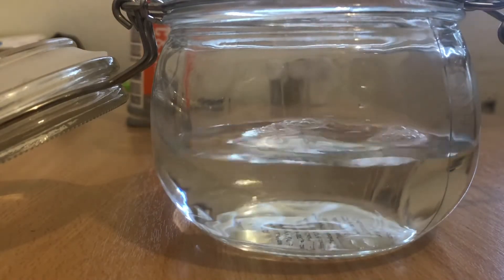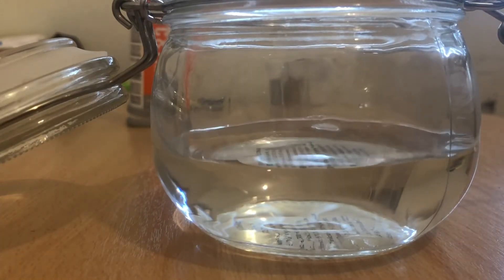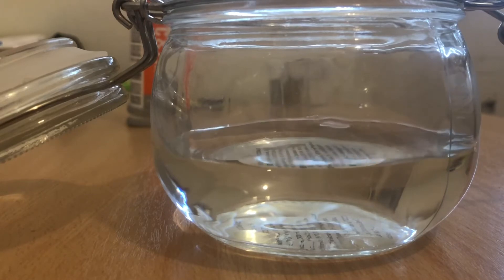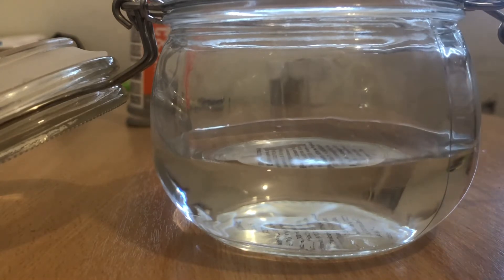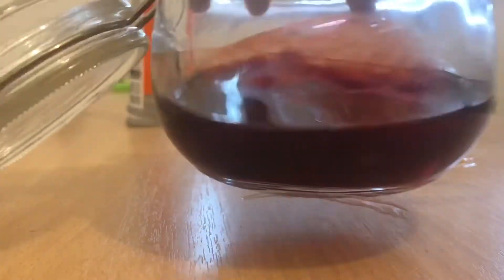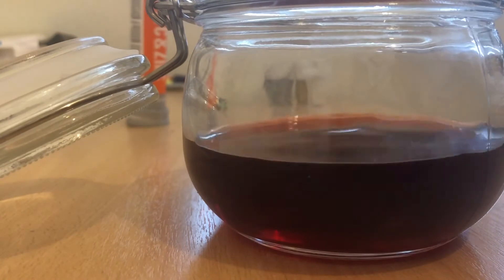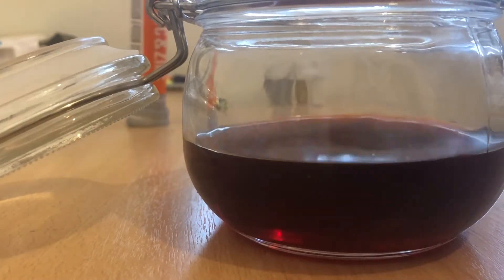I'm going to put it up to roughly around this level. Now, because it's a lava lamp that we are making, I'm going to add in the food colouring, and the food colouring is going to change the colour of the water. Now I'm going to pour the oil in, and what you'll see is that the oil is going to sit on top of the water in that mix.